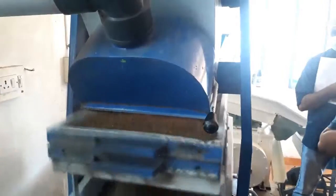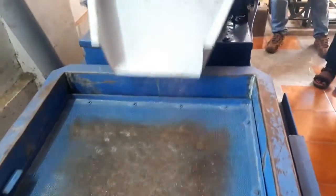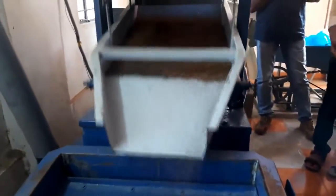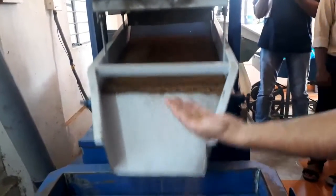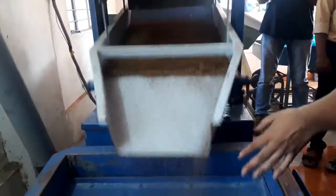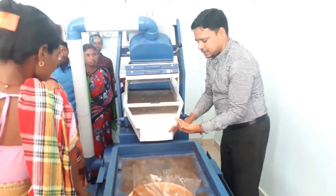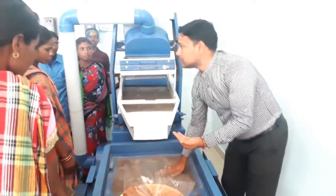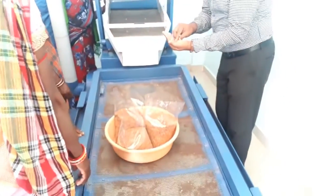Second is the de-stoner comb aspirator. The material coming from the grader is sent to a de-stoner for removing small stones and mud balls which are identical in size to the grain. The de-stoner is a gravity separator which separates material based on the weight of the material. It has two sieves under the hopper which agitate the incoming material from the grader.